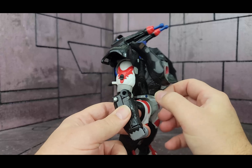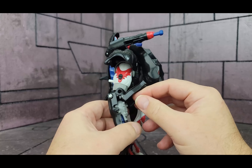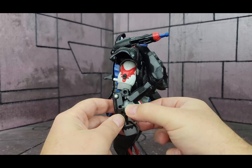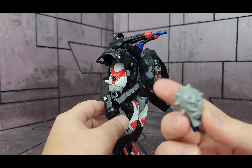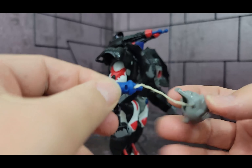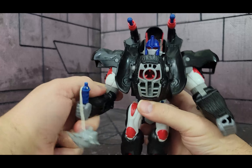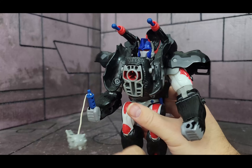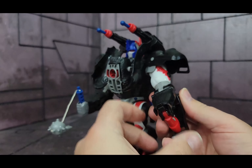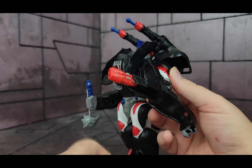He also has something different inside each arm. So open his arm here — as you see, there is a mace in here. This is one of his accessories; it kind of folds up. There's the mace — it goes on a string. Put that in his hand. That flips out. He also has another missile launcher right here.